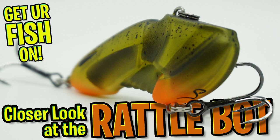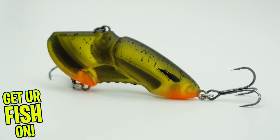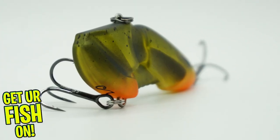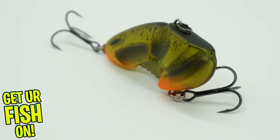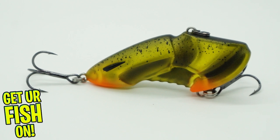Welcome back. Today we're taking a closer look at the Biospawn Rattlebot, and boy oh boy, this is one hell of a hard bait to get right now. The Rattlebot is two creatures in one — a baitfish and a crawfish. This bait gives off some great sound and vibration, and is designed to be fished through grass. The Rattlebot is a lipless crankbait that has a new 2021 look and feel to it.